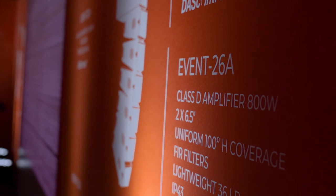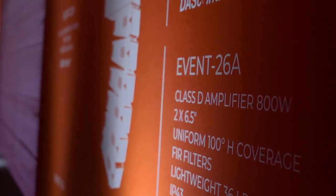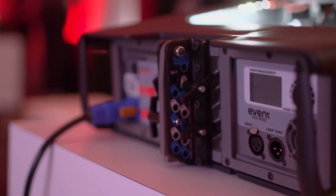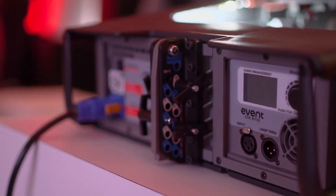In the system, as with all the others from the EVENT family, we find an amplifier with an LCD display where the user can control the parameters of the system.